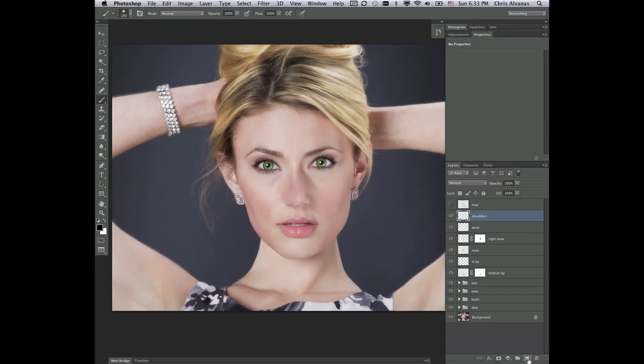We're going to get a blank layer here, and I'm going to call this B and D. I'm going to put this in soft light blend mode, which means when I paint with black, it's going to be burning, and when I paint with white, it's going to be dodging. So let's start with black, and let's start with a very light opacity, maybe 10 or 20 percent, with a light flow.